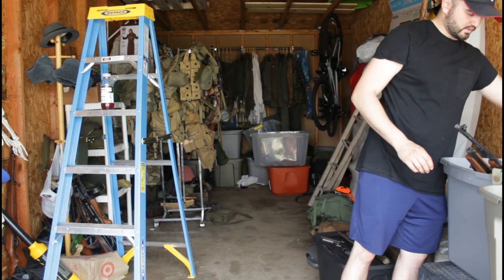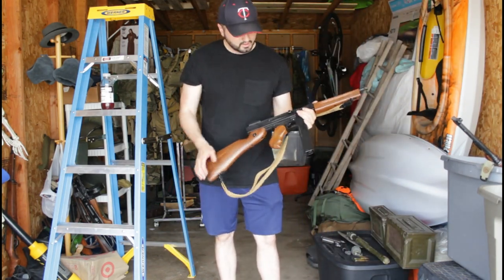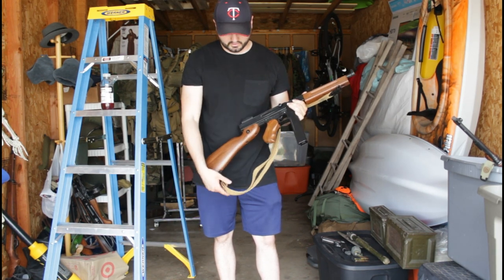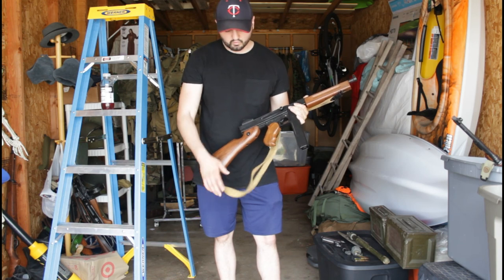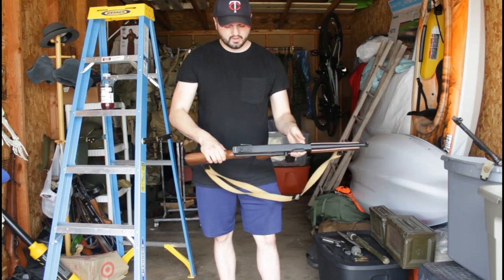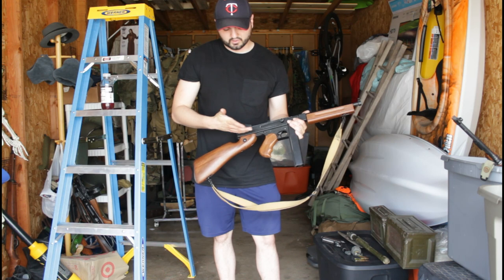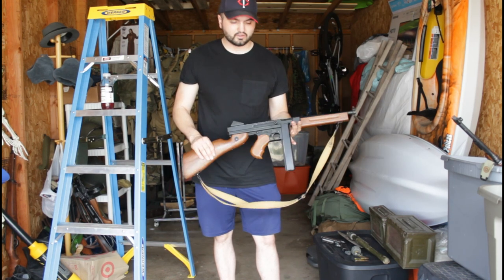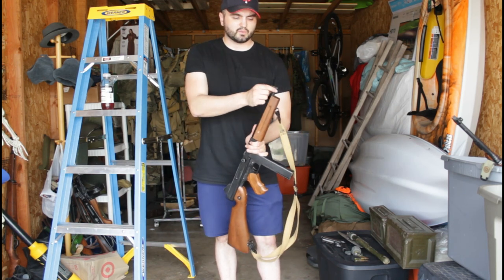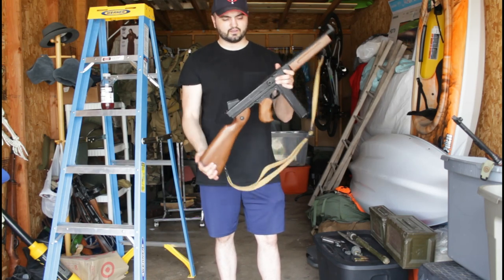We have two Thompsons — these are airsoft from Amazon. One of them had the bolt break off, so this one's got the bolt sitting down there. We have a reproduction sling from World War Supply. We darkened the wood and sanded down the metal. I think I did a tutorial video on this because it had some really gross white writing on there — it looks a lot better without the writing. We also took the tip off because it was a little large; now it's smaller and lower like the original.